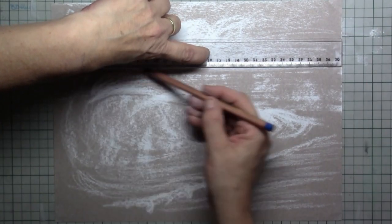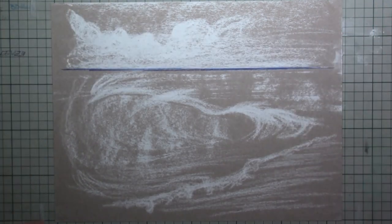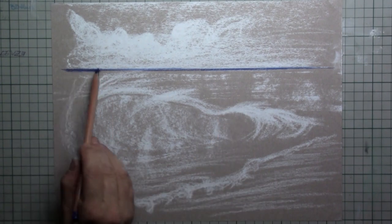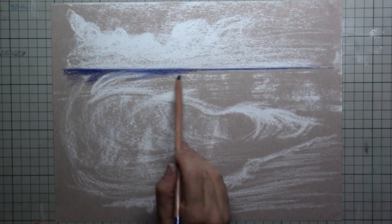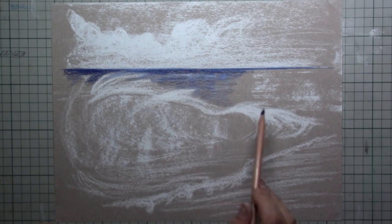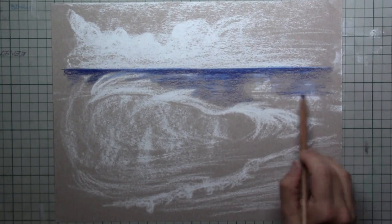Then it's time for the blue — it's the top line of our sea. I've used the ruler again, and now I'm simply starting to colour in everything with the same blue. At the far distance there's a vast amount of water, so that will be quite dark.